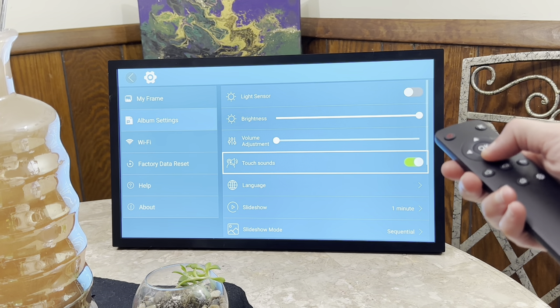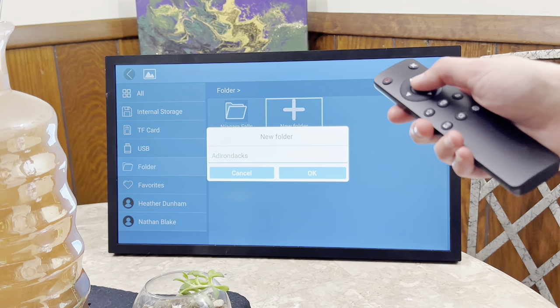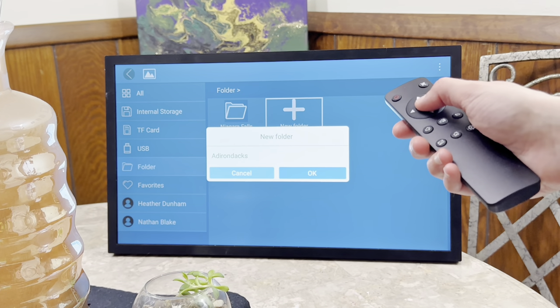Further customize your display by adjusting the light, volume, or adding captions. You can also create folders to keep your memories organized.